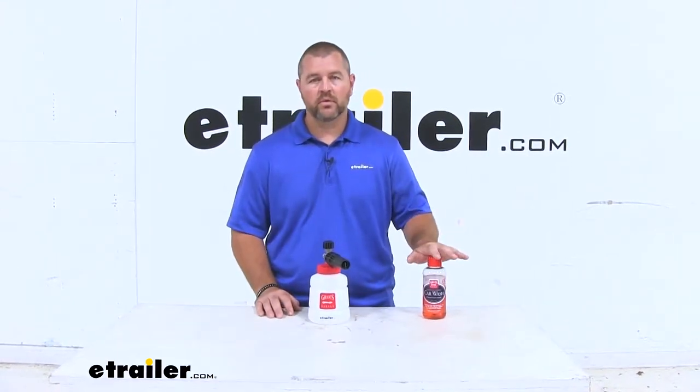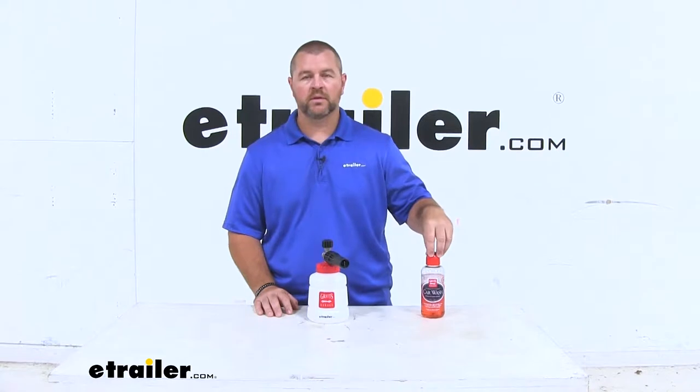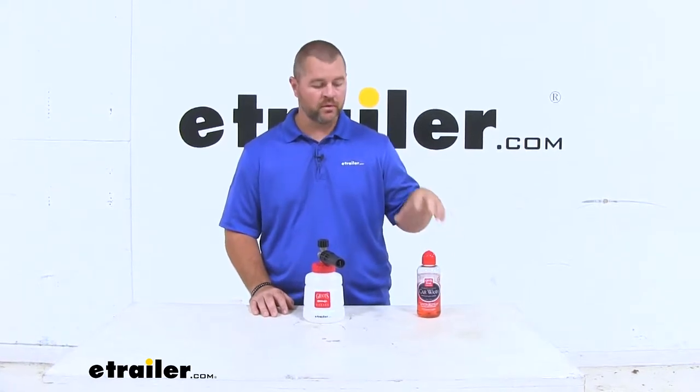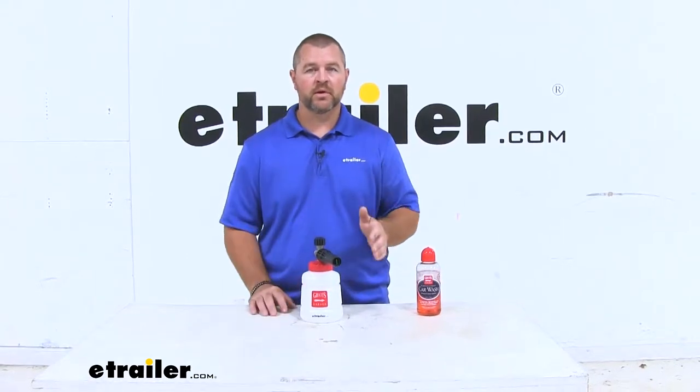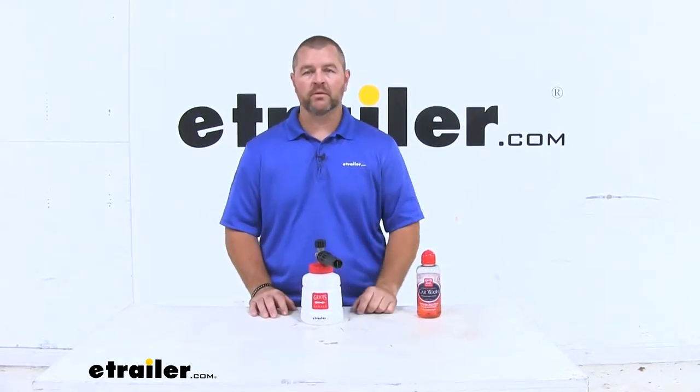With Griot's Garage Car Wash Solutions, you're going to cut that ratio down to 20 to 1, so you're only using 1.6 ounces per this 32-ounce bottle. It's going to save you money in the long run — you're not going to have to replace the bottle as often.